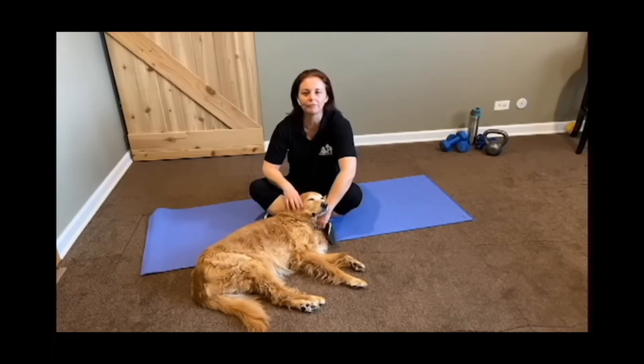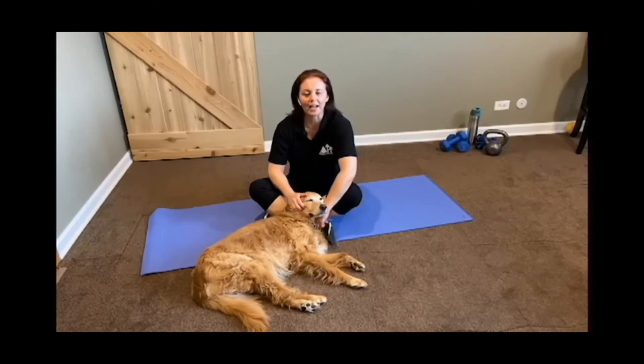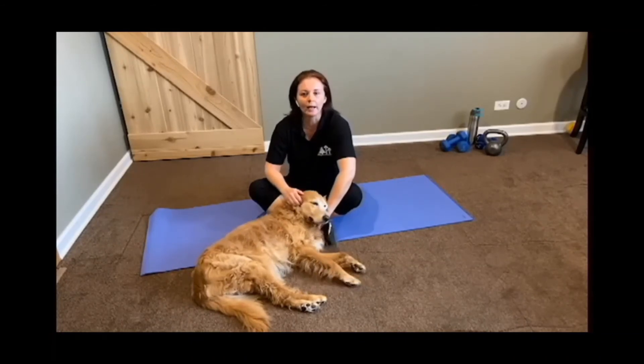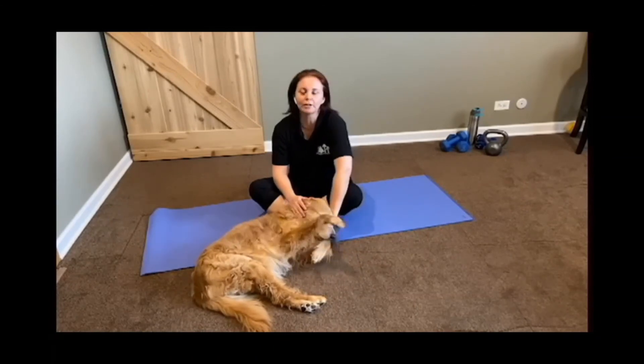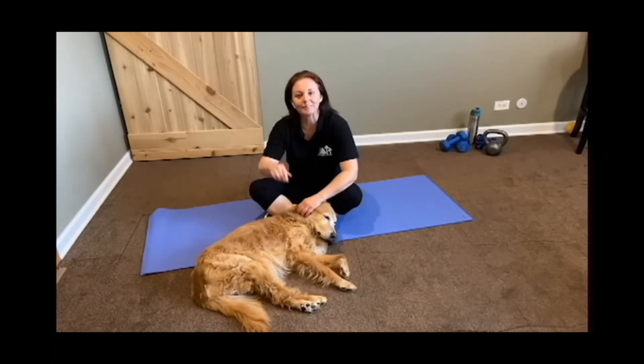Great job, everyone — that was your core workout for today. Those of you participating in our virtual 50k go the distance challenge: if you were to do this workout three to four times — a complete rotation of those five moves — that would approximately come out to about 15 minutes, so you can use that as your daily workout. Hope you're having fun with the challenge. Don't forget to leave any comments below and give me some suggestions on other videos you'd like to see. From me and my dog Dibley, have a great day.